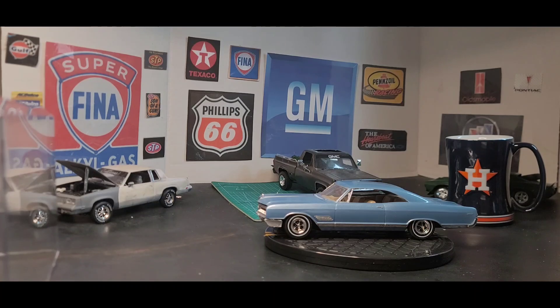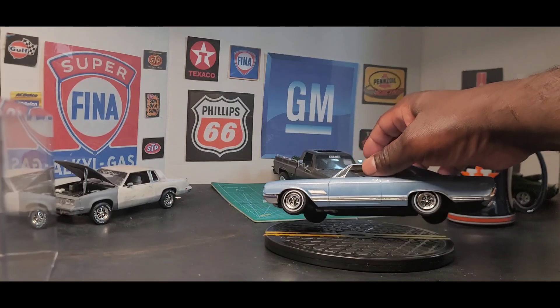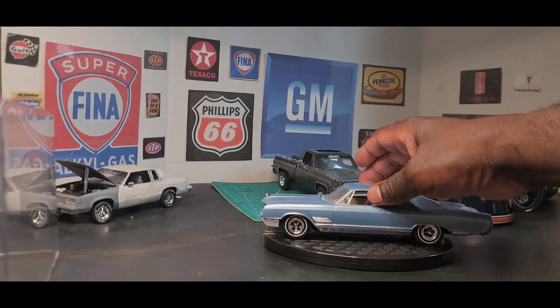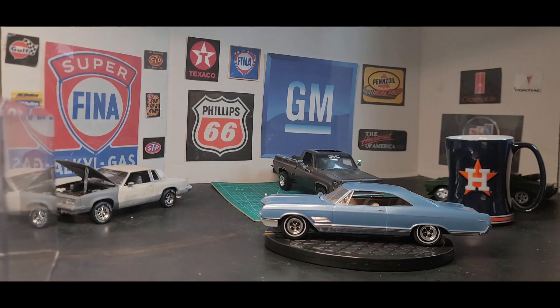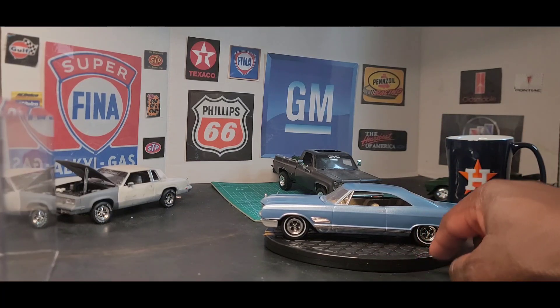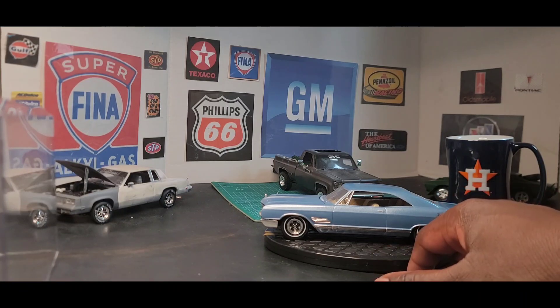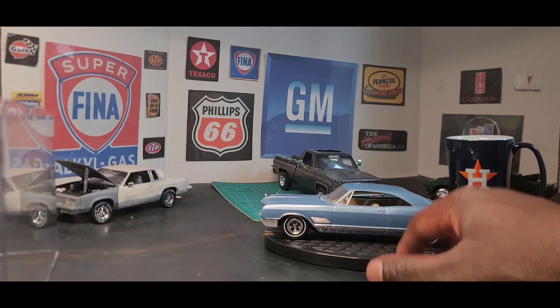All the chrome on it is a Molotow pen, which needs to be a little bit better. This was actually a nice kit, and I believe this is one of the kits that I'm going to use for my group build that I'll be hosting and will be announcing soon.